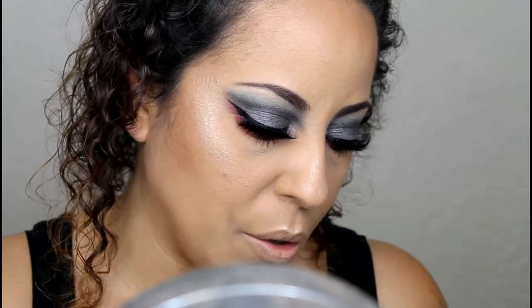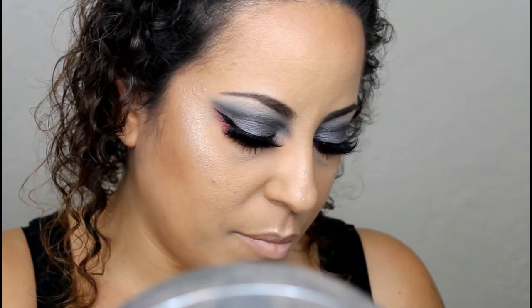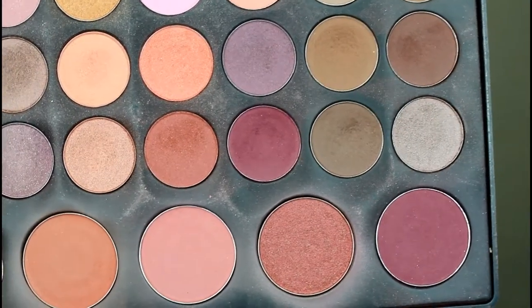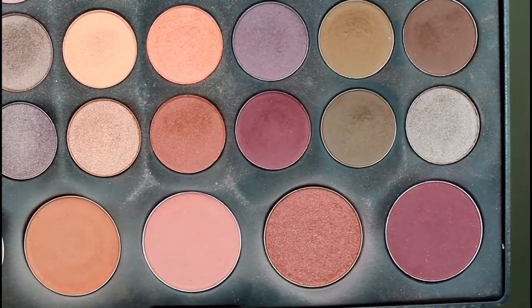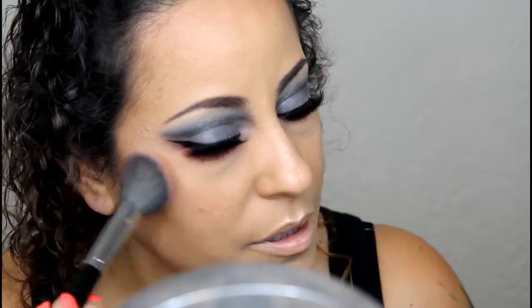Now I'm going to move on to blush. I want something dark and vampy, so I'm going to use the Coastal Scents 26-color shadow and blush palette, using a mixture of the last two colors. They are very pigmented, so I'm going to go in with a light hand to place it and blend it out, then build the color up as needed.